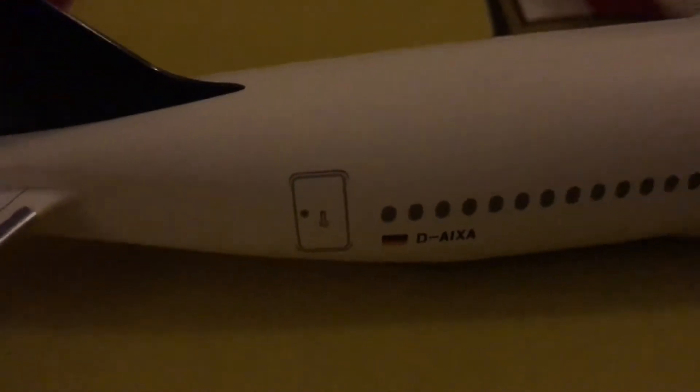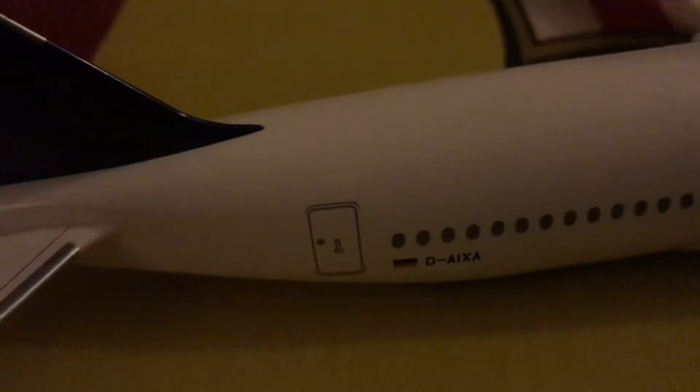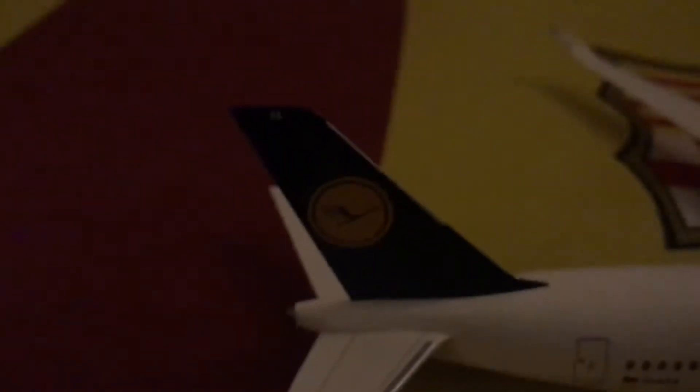The registration on this aircraft is D-AI6A, and the Germany flag. Lufthansa is a German airline, so it's really nice. On the tail it says XA — you can see it, it's really small.